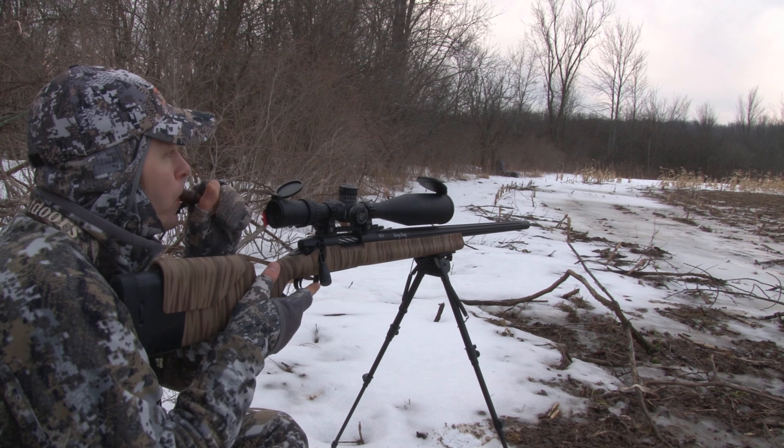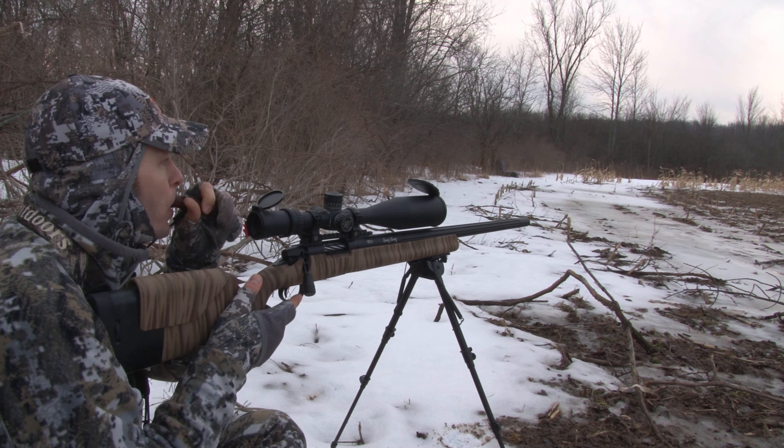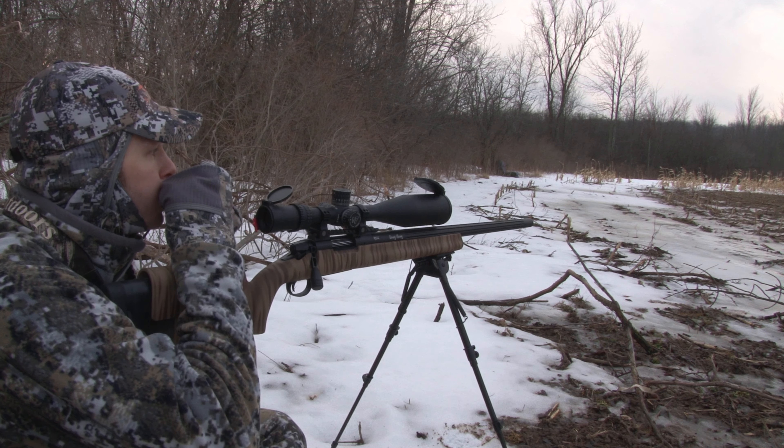The one thing you need to keep in mind is which way the wind is blowing. Always, always, always know which way the wind is blowing and make sure you can have that shot in that direction. When blowing on the call, we're going to blow through the call to create tone.